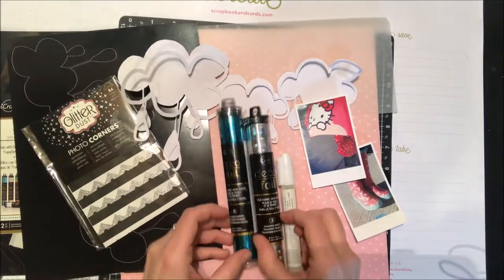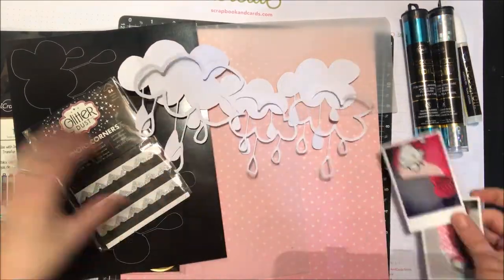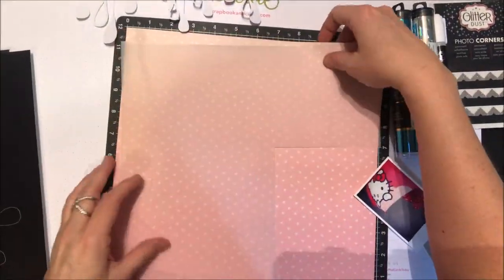Hey everyone, it's Nicole. I'm here today with Thermoweb using some of the fun Decofoil products. I'm going to use two different colors of Decofoil, the Decofoil adhesive pen, as well as these really fun peel and stick toner sheets.